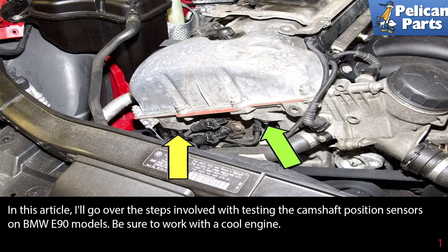In this video, I'll go over the steps involved with testing the camshaft position sensors on the BMW E90 models.